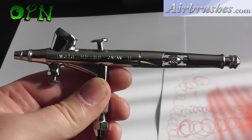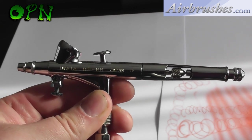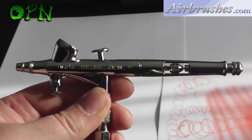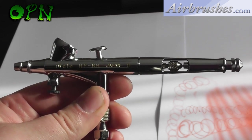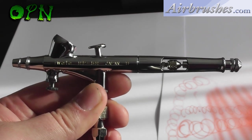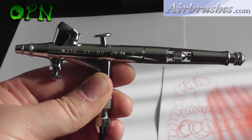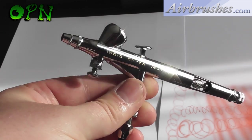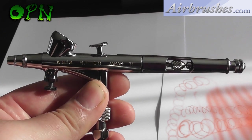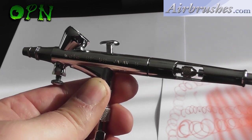I sometimes get comments on my videos saying that my reviews are overly positive. To back up my personal reasons for positive Awata reviews over the years — now six or seven years reviewing Awata products — it's because in my personal opinion they are the best airbrushes and compressors on the market for sheer quality and the longevity that these products will last you.